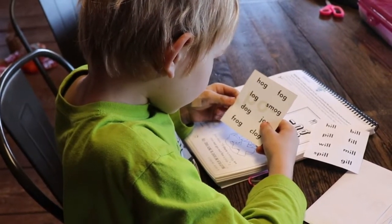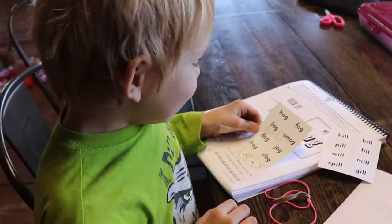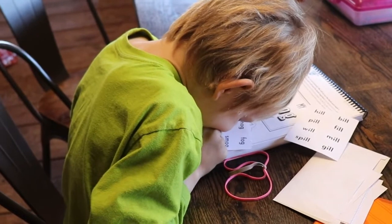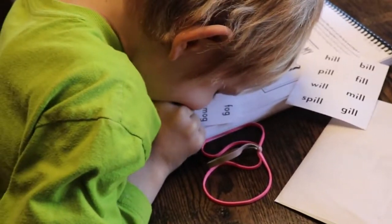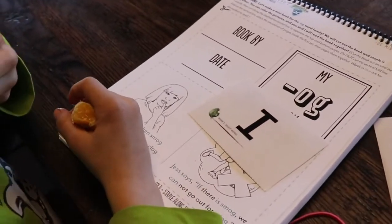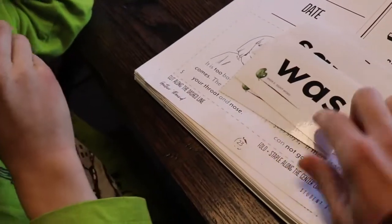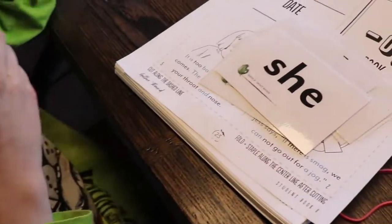Go ahead, read them out loud. Smog. What's the next one? That's our new sight word — or. What is it? The? No. Was. Very good. No. She. What is it? Have. What's this one? A.